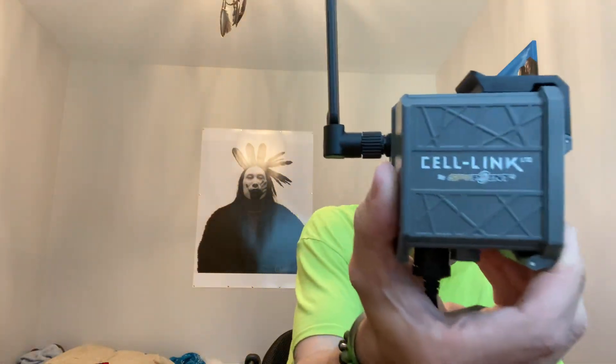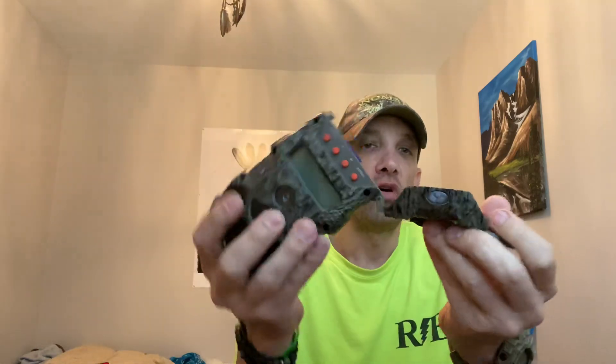What's up everybody, so I got the new SpyPoint Cell Link. I also have a Wild Game camera, it's a few years old — actually a great camera, takes really good pictures, model M16 B20-7. But it has a small door underneath and I really don't like the way it pinches the cable to the cell link, so I'm going to do a quick modification to it.